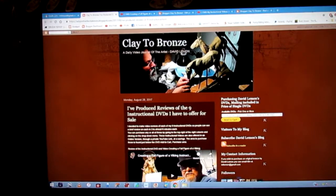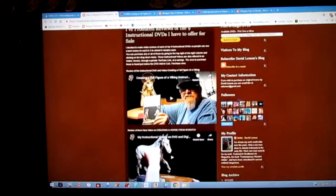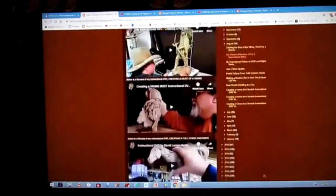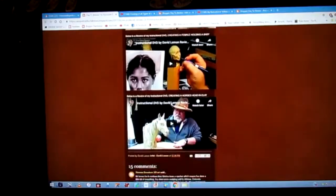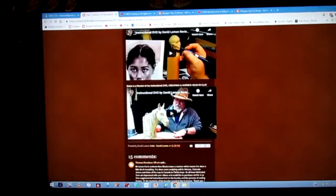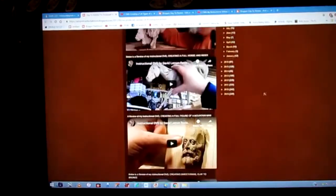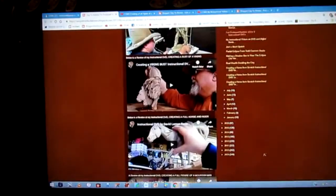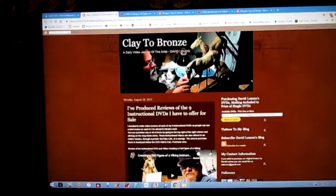The website opens up onto the Clay to Bronze page, and you'll see a review of all my current nine instructional DVDs listed there. Each one is linked to a YouTube review video of the subject on each DVD. You pick out the one you want — or more than one, or all of them.